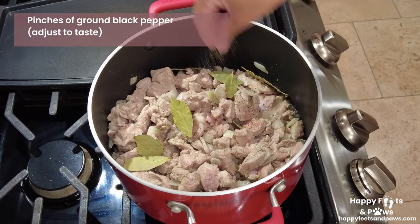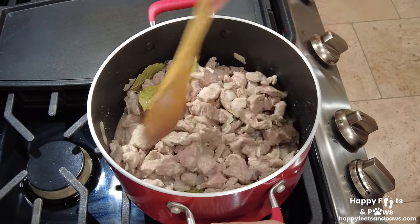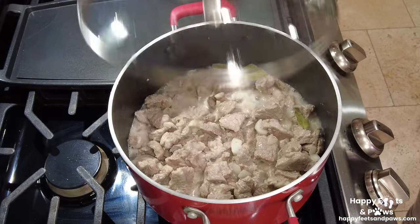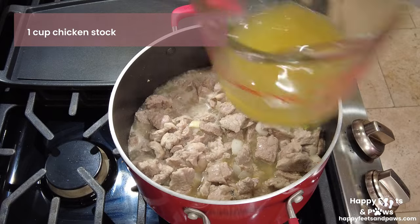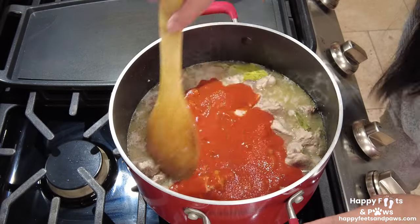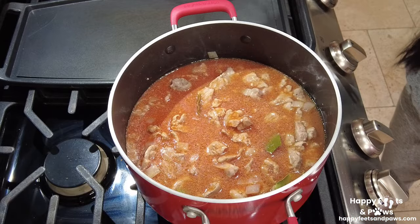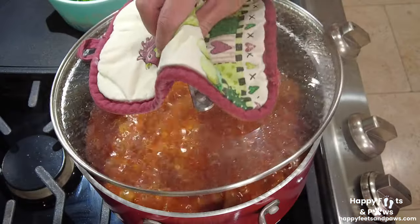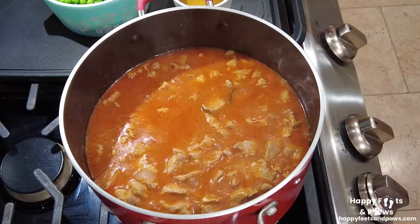Season with salt and pepper, then simmer for another 5 to 10 minutes. Add one cup of chicken stock and two and a half cups of tomato sauce, stir until well blended. Bring to a boil for 15 to 30 minutes or until the liquid has reduced, stirring occasionally and continuing to simmer until the sauce becomes thick.